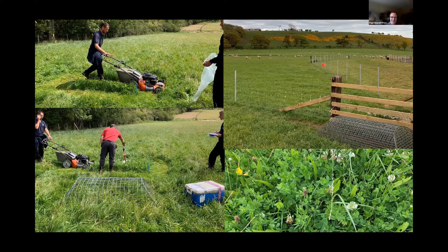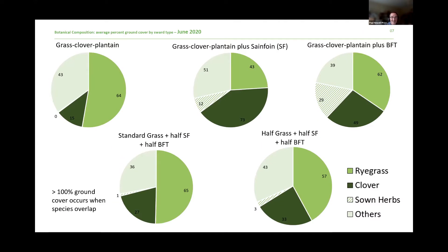Looking at the data — first, establishment. We've got pie charts for each of the five treatments with different species mixes, split by ryegrass, clover, the sown herb proportion, and other species. You'll see good amounts of ryegrass and clover as you'd expect. The hatched portion is the sown herb — you can see that in the sainfoin block and more so in the birdsfoot trefoil block, we're getting decent amounts of sown herbs in that first year to June 2020. Establishment was late summer and autumn 2019. The best blocks in terms of establishment were with birdsfoot trefoil and sainfoin sown on their own.